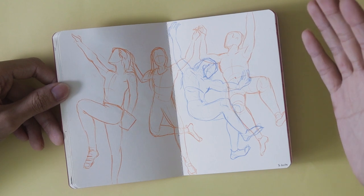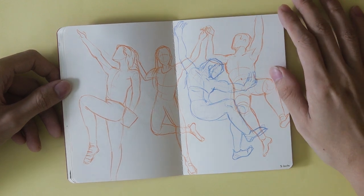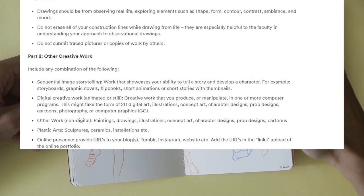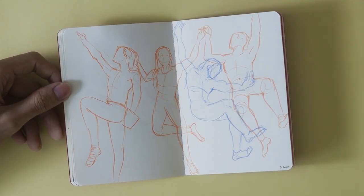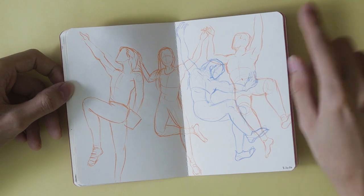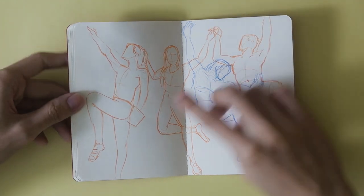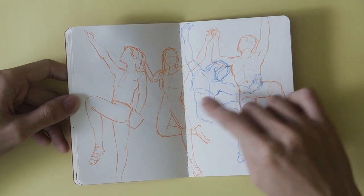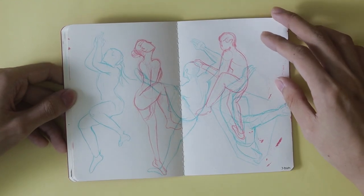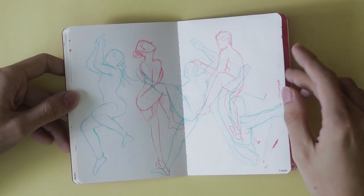I didn't know this beforehand, but apparently CalArts has specific requirements for the sketchbook — there's a list of things you have to draw, like 10 figure drawings and so on. That would have been really nice to know, because then I wouldn't have to think so hard about what to draw. These are quick gestural figure studies done in color pencil — bigger drawings that you see a lot in portfolio sketchbooks. These took about 20 minutes per spread, so I had to keep things moving because I was running out of time.